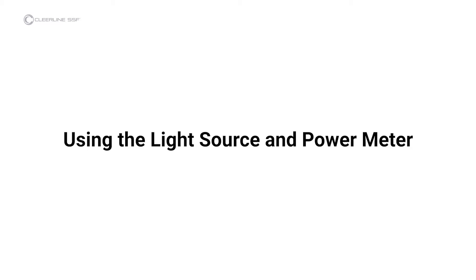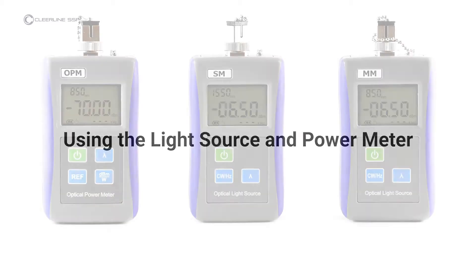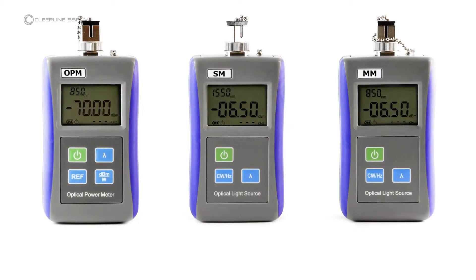For full information on light source and power meter functions, refer to the included instruction manual. The light sources and power meter can be identified by labels on the front of each unit. This kit includes two light sources: one for use with single mode, marked SM, and one for use with multimode, marked MM. When testing, ensure that the light source used matches the cable under test.